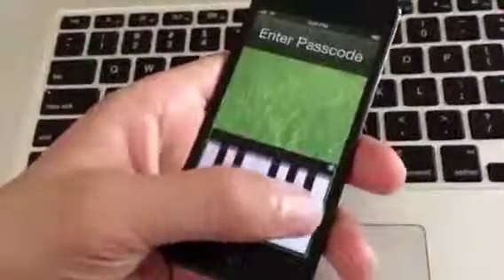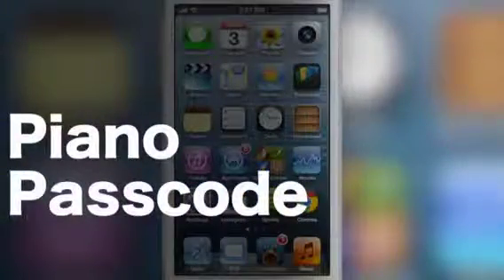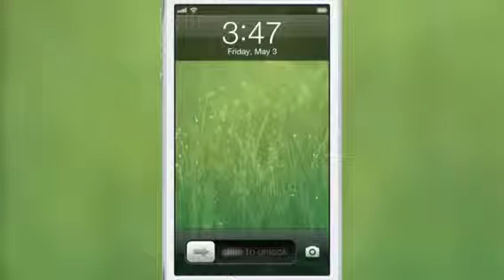Playing my tunes on my lock screen. How's it going ladies and gentlemen, this is Jeff Benjamin with iDownloadBlog. This is Piano Passcode — it is a new jailbreak tweak that actually plays as a piano right on your lock screen.